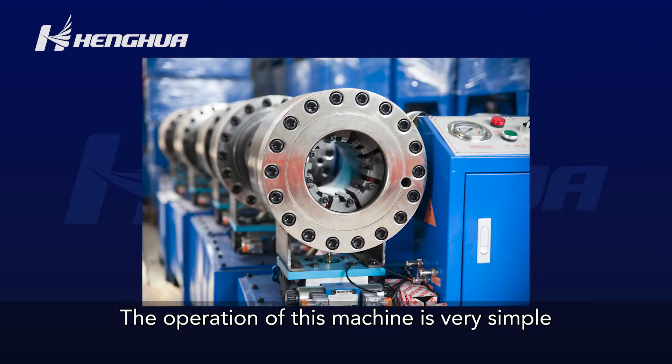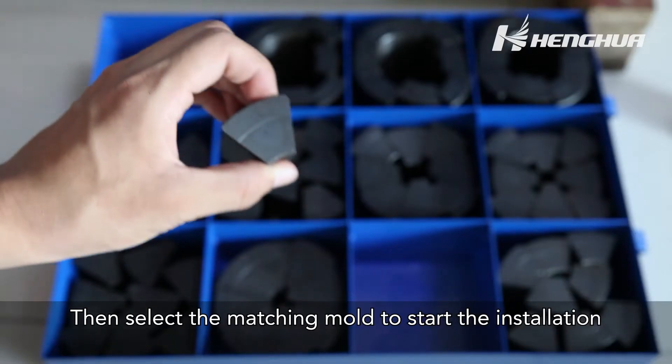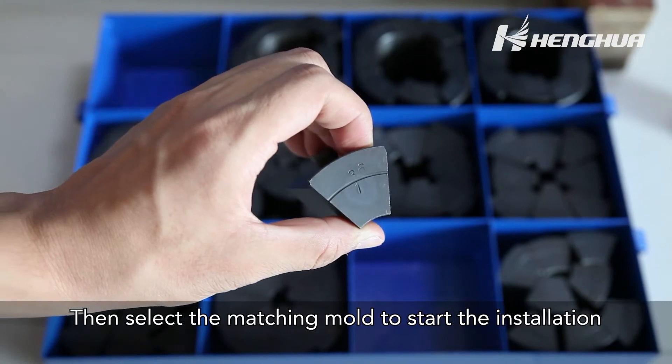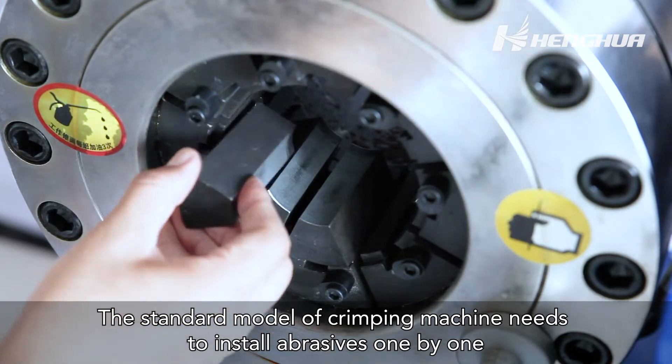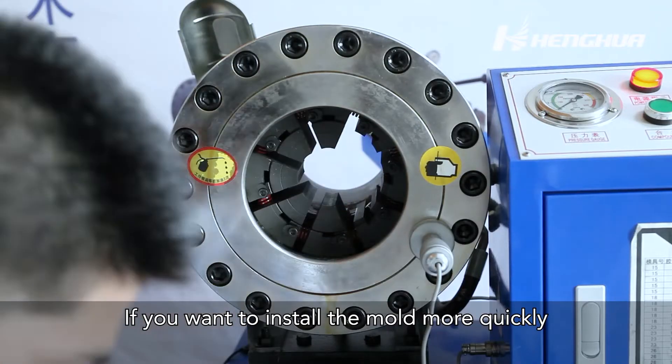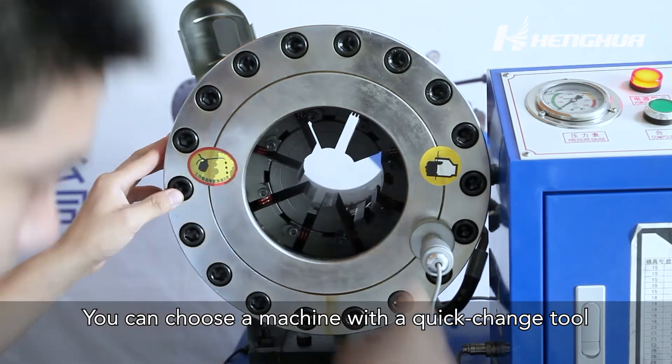The operation of this machine is very simple. First, measure the pipe fittings to be crimped. Then select the matching mold to start the installation. The standard model of crimping machine needs to install abrasives one by one. If you want to install the mold more quickly, you can choose a machine with a quick-change tool.